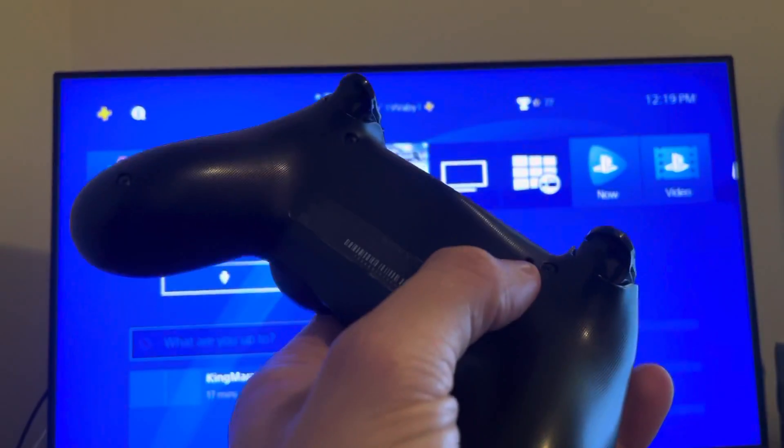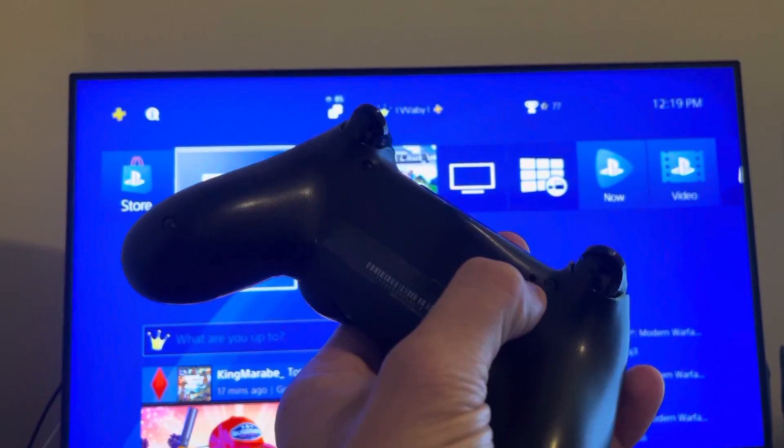You can try to reset it on the back by pressing this down for 30 seconds, putting something in there.